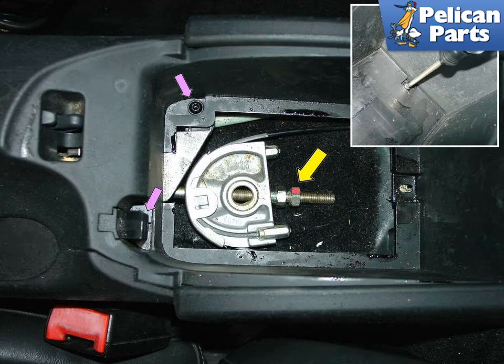The two purple arrows show the two screws that need to be removed if you want to take the entire console out.